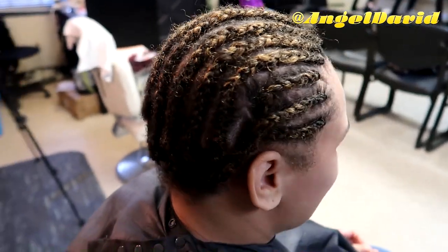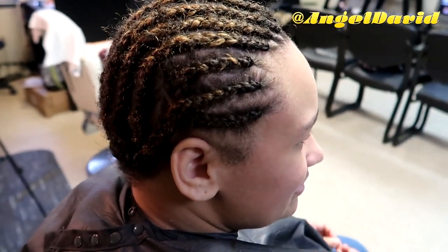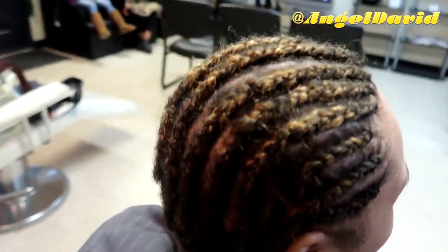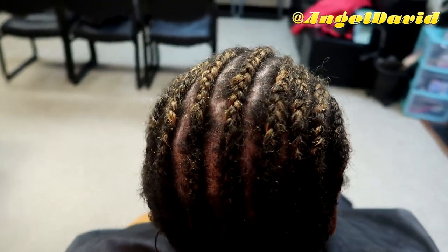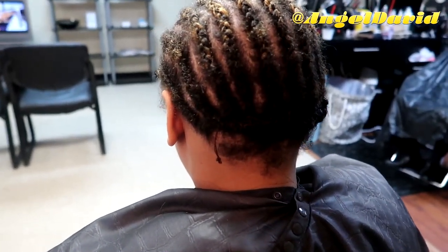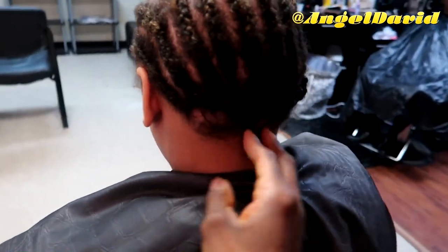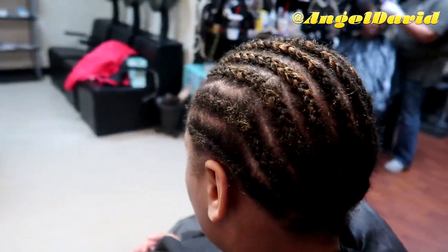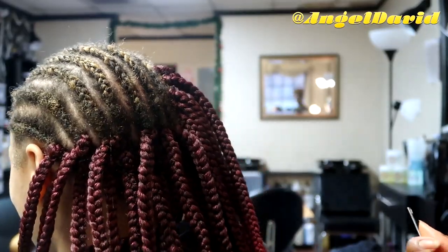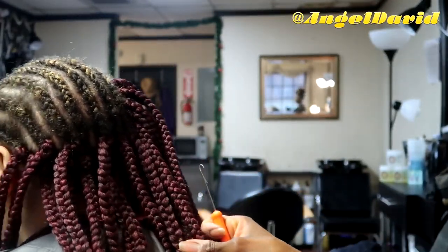Here is her braid pattern. She had cut her hair really short since the last time I did her hair, and I kind of forgot, so I actually had to add some hair to her cornrows to help make them. You might notice some of the hair is a different color — that's the braiding hair that's added. But we cornrowed it all up.